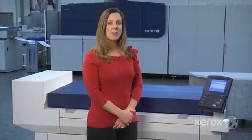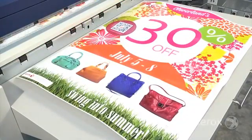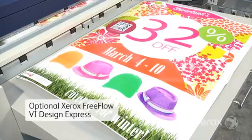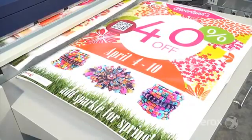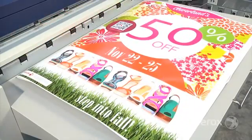One other thing worth noting about the variety of jobs the IJP 2000 can produce: retailers are increasingly asking to produce point-of-purchase displays with variable, localized, and date-dependent messages. The IJP 2000 uses optional Xerox FreeFlow VI Design Express software to create highly effective, attention-getting, personalized materials. VI Express plugs into InDesign and produces common applications using templates that make adding custom information as simple as double-clicking.